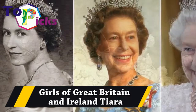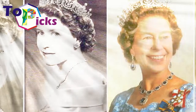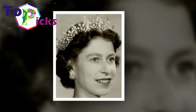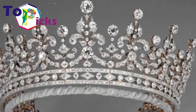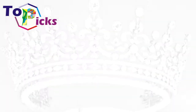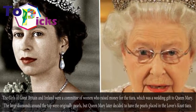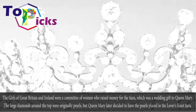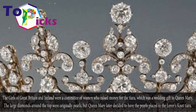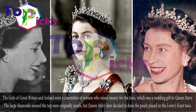The Girls of Great Britain and Ireland Tiara. The Girls of Great Britain and Ireland were a committee of women who raised money for the tiara, which was a wedding gift to Queen Mary. The large diamonds around the top were originally pearls, but Queen Mary later decided to have the pearls placed in the La Force Snow Tiara.